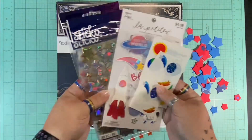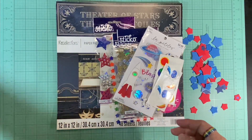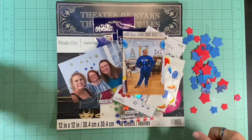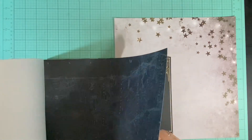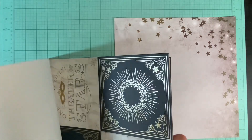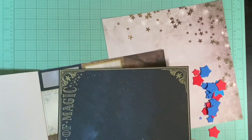So I have my papers, a bunch of different star embellishments, and some foam stars. I have my pictures and a bit of an idea, so let's see how this goes. I decided I wanted to use this kind of off-white paper, and that's why I decided I was going to use the red and blue stars.